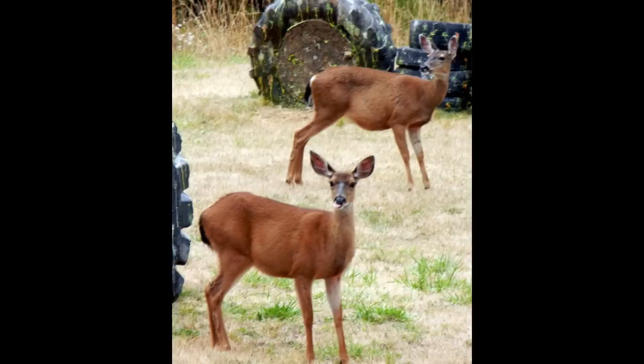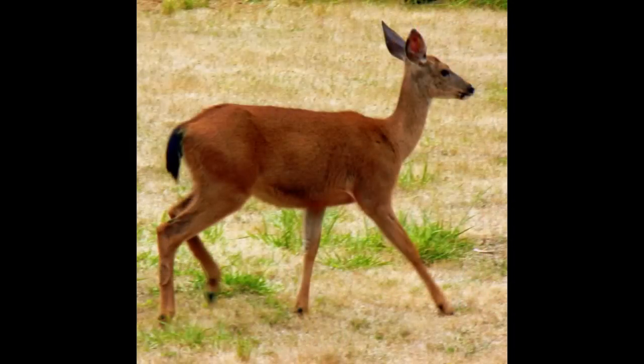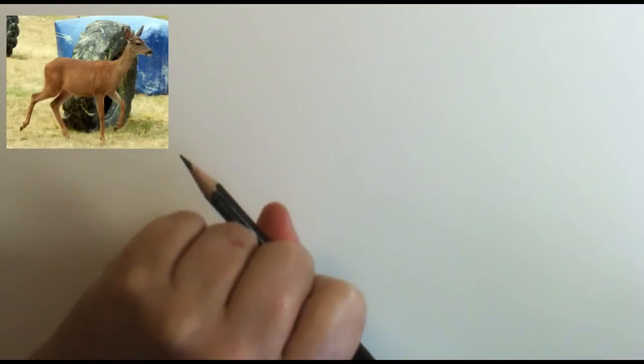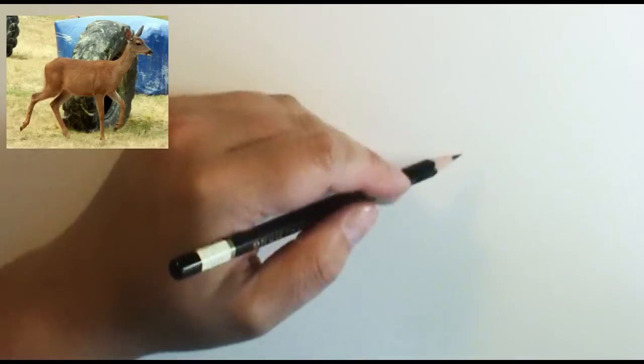The photos are kind of funny because they were actually in our paintball field, so there are these gigantic tires and things all around, but the deer didn't mind — they were having fun eating all the yummy tidbits and grass. These were some of the photos I took, and I'm going to be using this photo right here as my reference photo. This was one of the mama deer — mommy dearest!